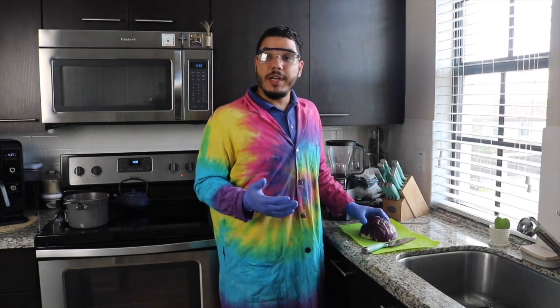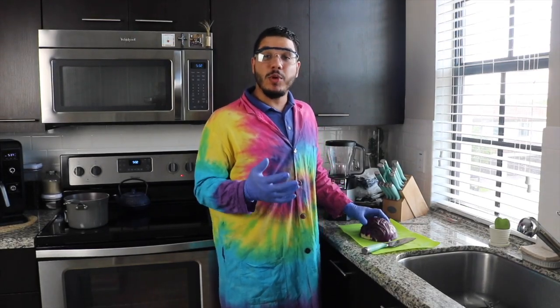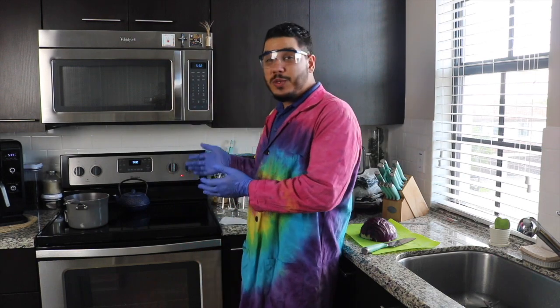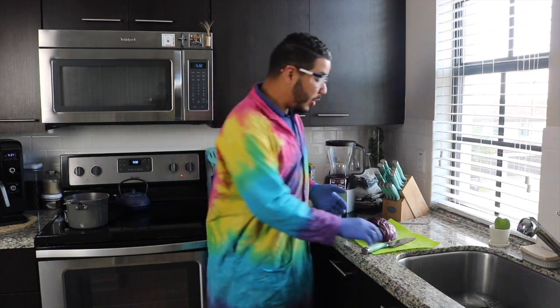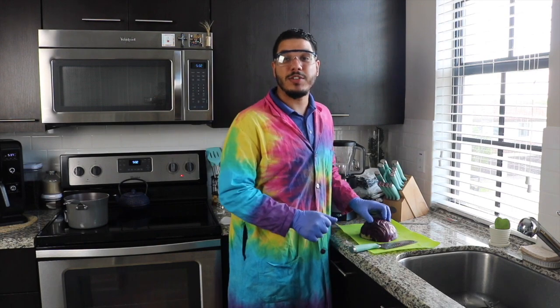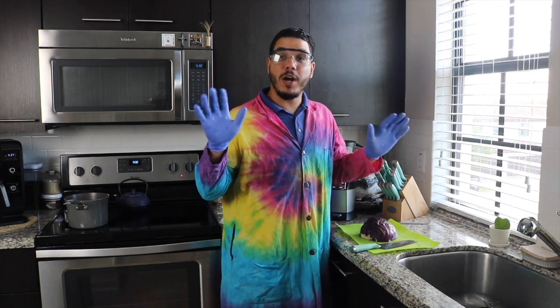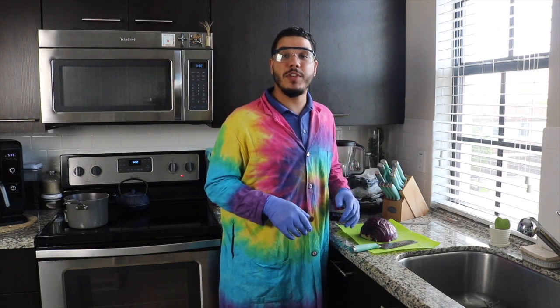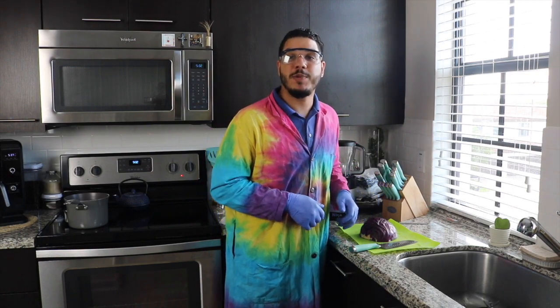As we get ready to begin our experiment, it is important that we have adult supervision, as we will be using the stove which gets extremely hot and we're going to be using a knife to cut our cabbage. Make sure you have all your proper protective equipment on as well as adult supervision to help you with this awesome experiment.